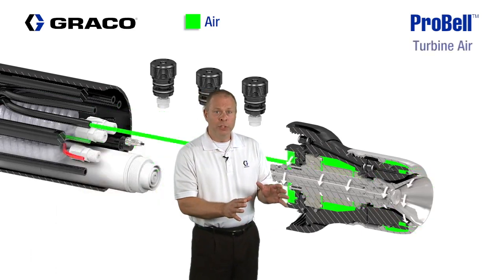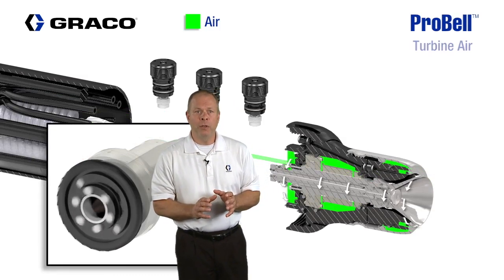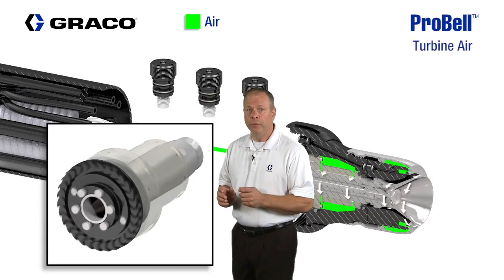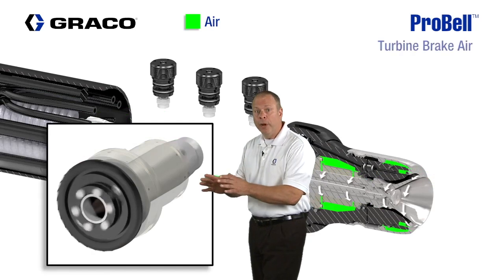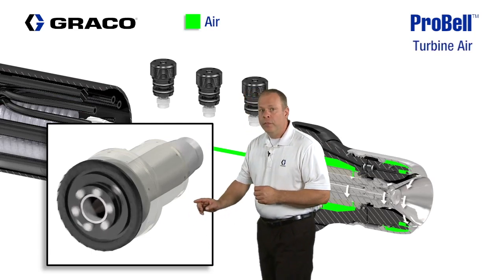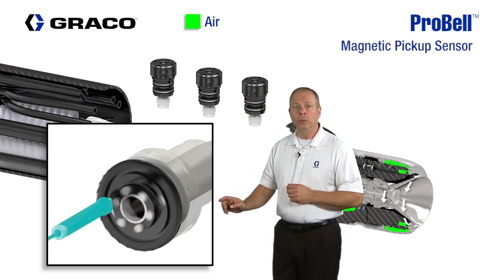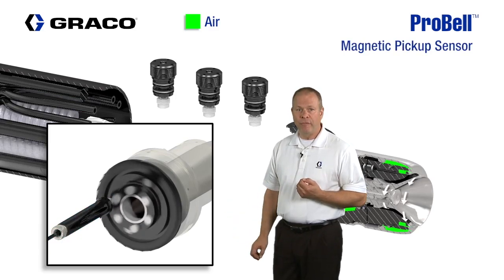Turbine air drives the turbine at rotational speeds ranging from 10,000 to 60,000 RPMs. A V-to-P is used to adjust this air flow to the turbine to maintain the programmed speed. Brake air is used to reduce the speed of the turbine for fast speed changes. The magnetic pickup sensor monitors the rotation of the turbine and provides feedback to the controller by fiber optics.